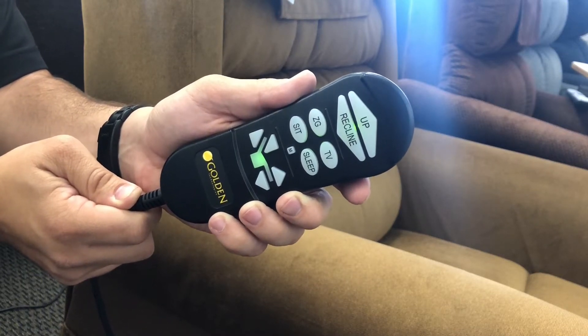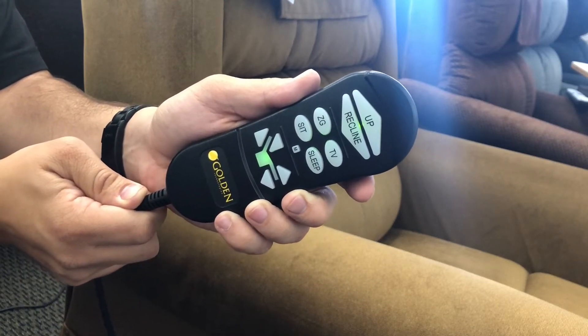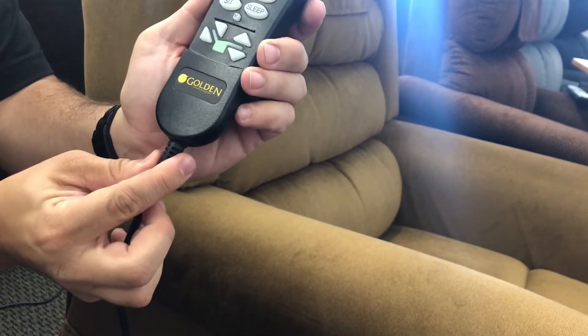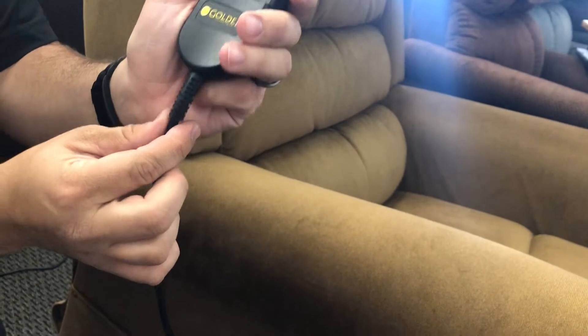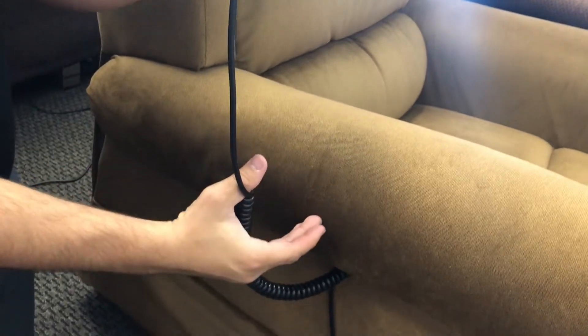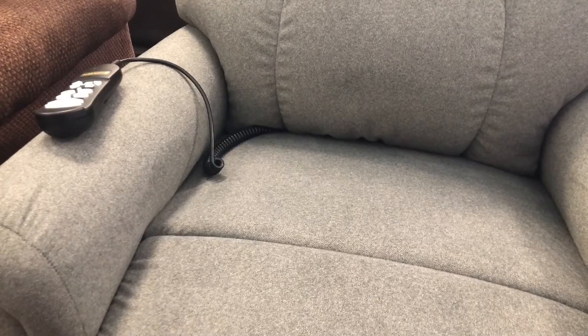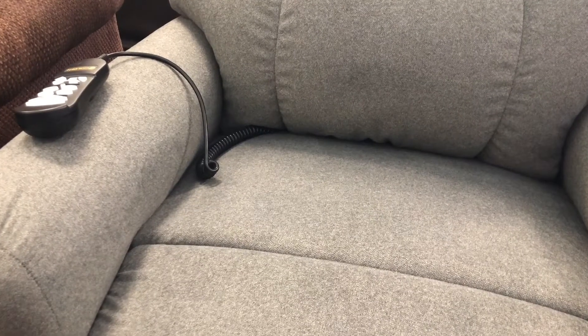Here we will demonstrate how to disconnect your remote on your Golden Technologies PowerLift Recliner. Trace the cord from the back of the remote. This cord will either go over the side of the chair and into the pocket, or it will go between the seat pan and the backrest of the chair.